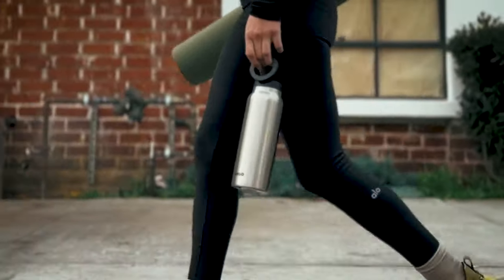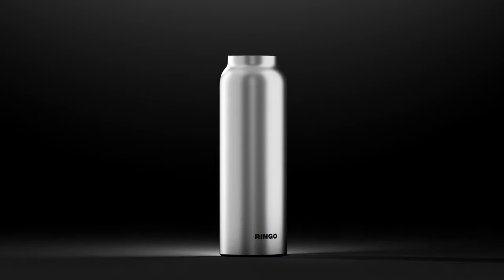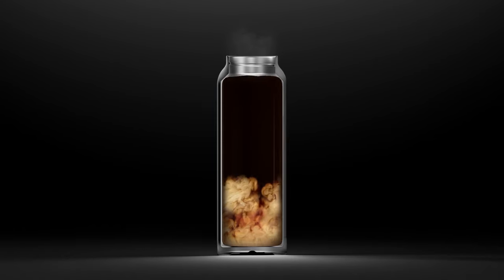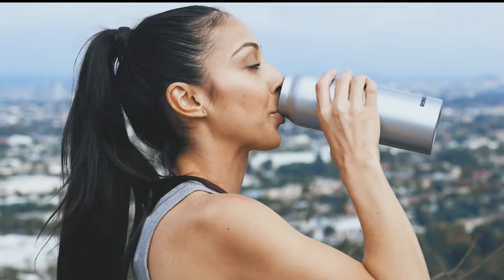Ringo is made from premium double-walled vacuum stainless steel to keep your drink cold or hot all day long and keep you hydrated. And yup, it works whether it's full or empty.